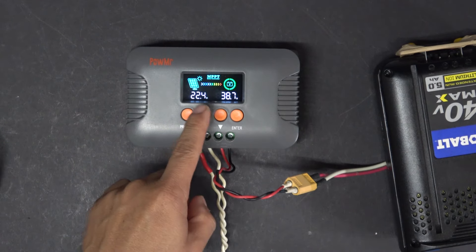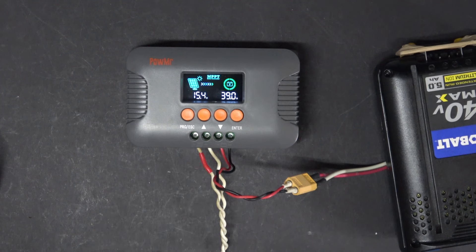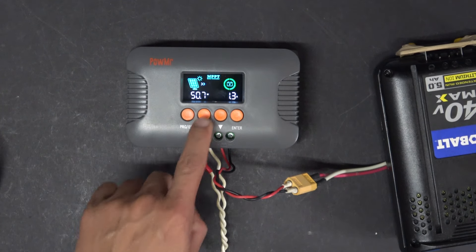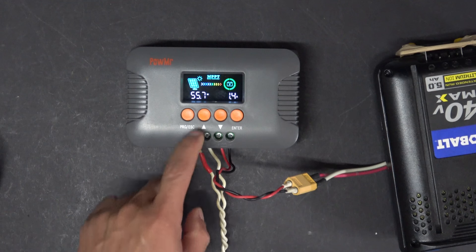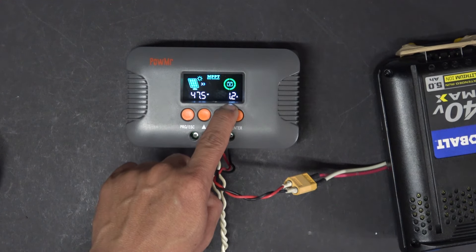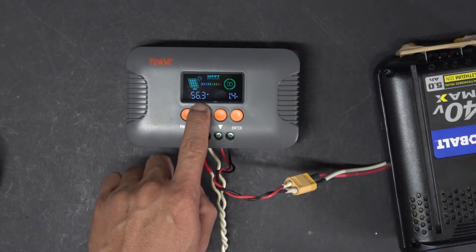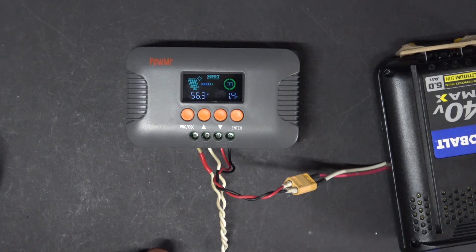Now we go back to the main screen and you can see it's charging right now. We're getting about 1 to 1.2 amps, about 50 to 56 watts right now.